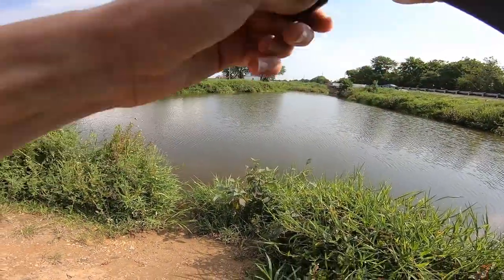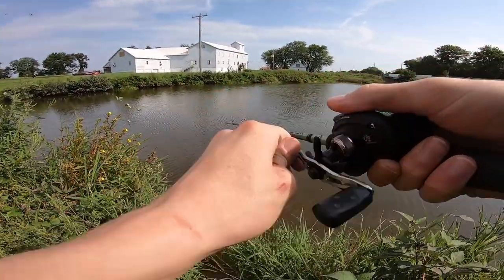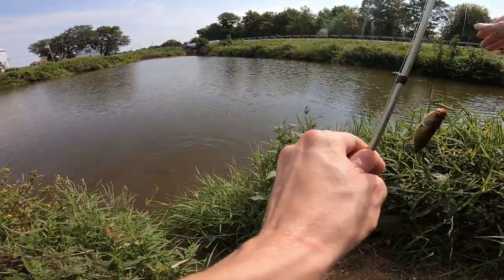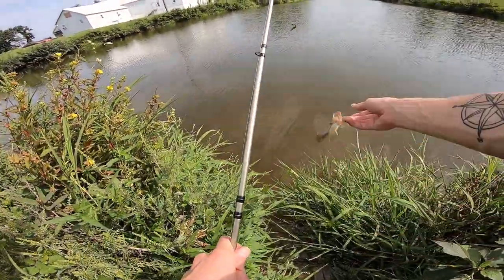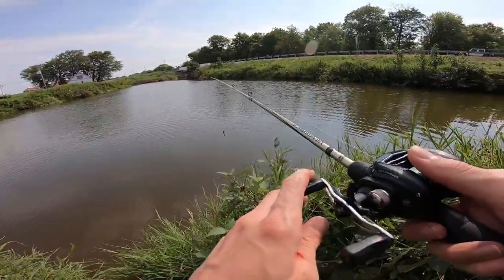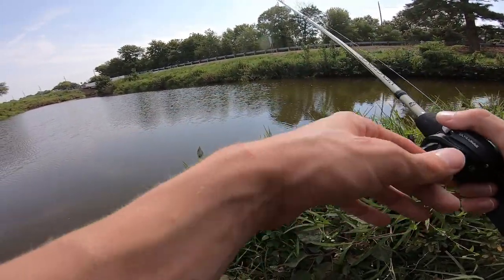There's a fish. I knew there was one sitting up in there — he was just not big enough to bite the spook. He's just a little guy, just a little dink. It's still cool knowing that these fish are in here, because one day he will be big — give or take four or five years he'll be like a four or five pounder. I think bass grow about a pound, pound and a half each year.